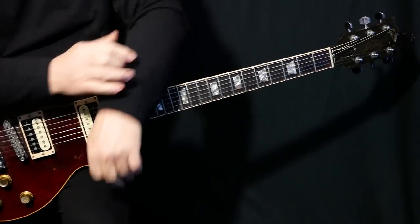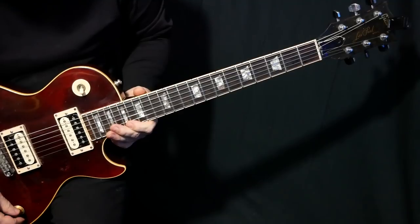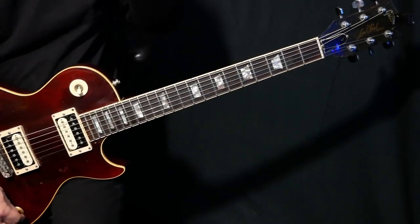And that's the solo — super cool, really excellent guitar playing. Like I said, you can learn so much by learning solos like this. Okay, let's do the whole thing slowly.